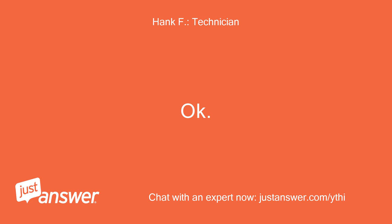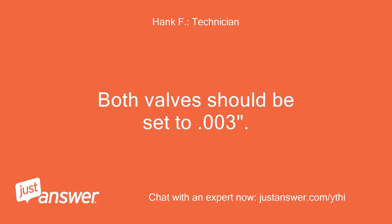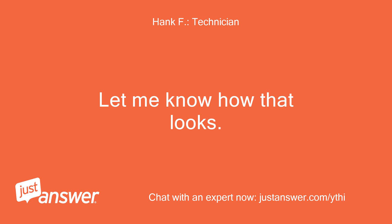Okay. The first thing you need to do is check and adjust the valves. Both valves should be set to .003 inches. Then you need to do a compression test — minimum compression should be about 120 PSI. Let me know how that looks.